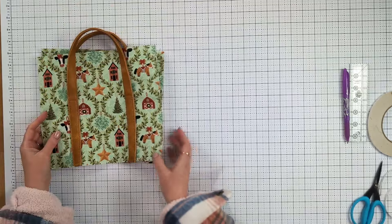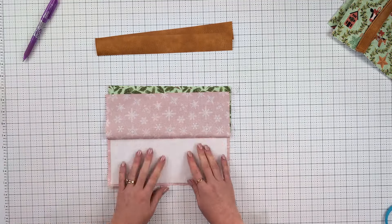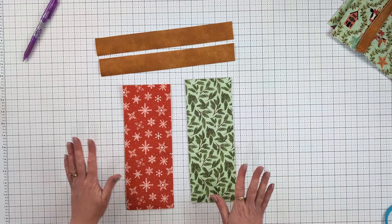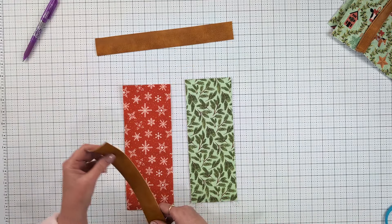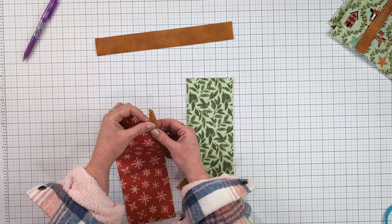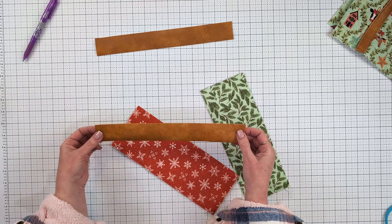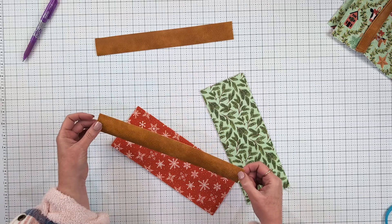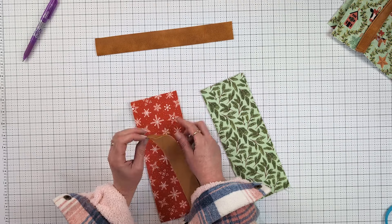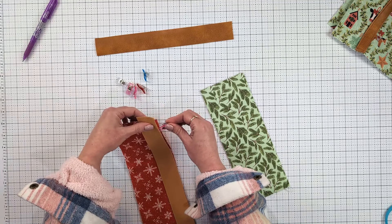Now take your pocket pieces — these are the pieces we folded in half with the interfacing and fusible fleece pressed up to the fold. The next thing I'm going to do is add a decorative layer of vinyl trim to the top edge of these pockets. I've cut two strips of vinyl that are one and a half inches wide and a little bit longer than the pocket length. Place that right sides together on the edge of the folded pocket and clip it all the way down. Repeat for the second pocket.